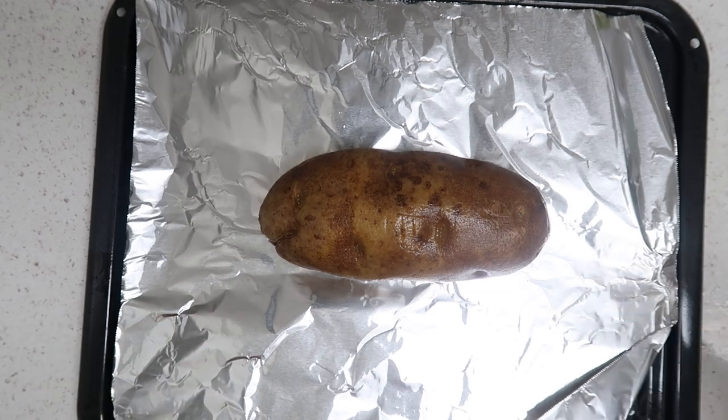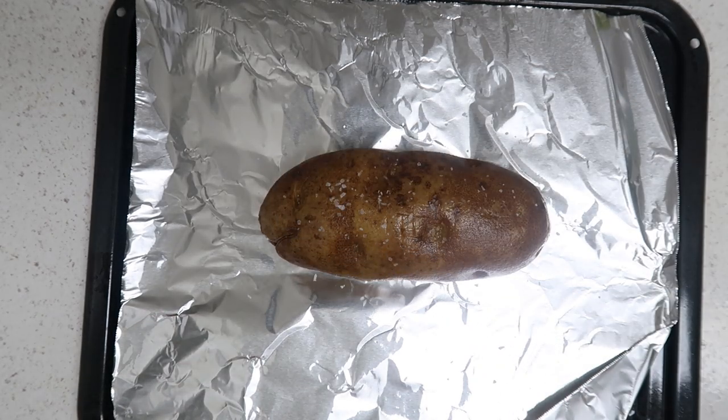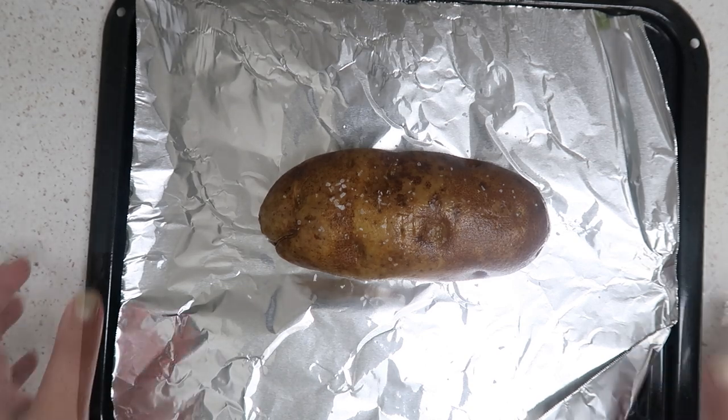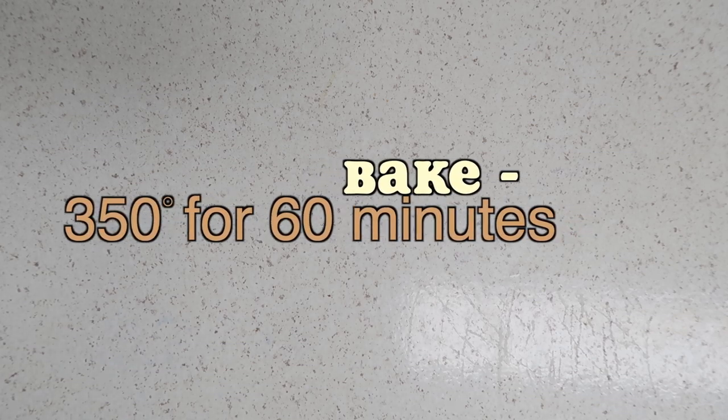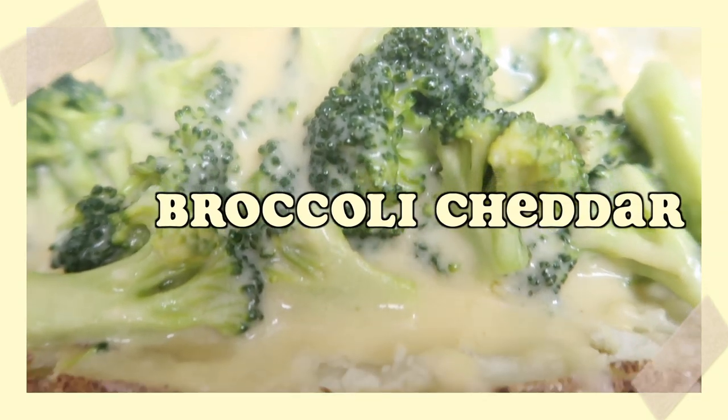If you'd like, you can sprinkle a little bit of salt right on the potato, and then go ahead and stick it in the oven — super easy peasy. You want to bake this at 350 degrees for about an hour. Now we can move on to the broccoli cheddar recipe.